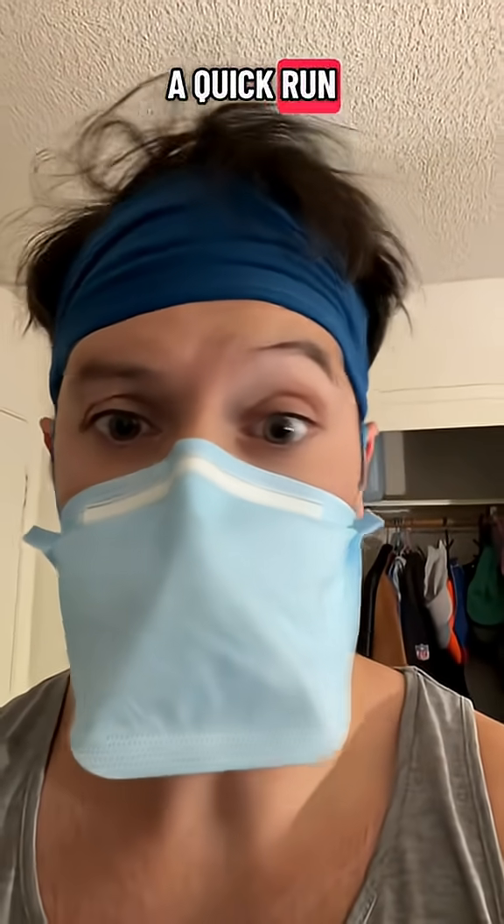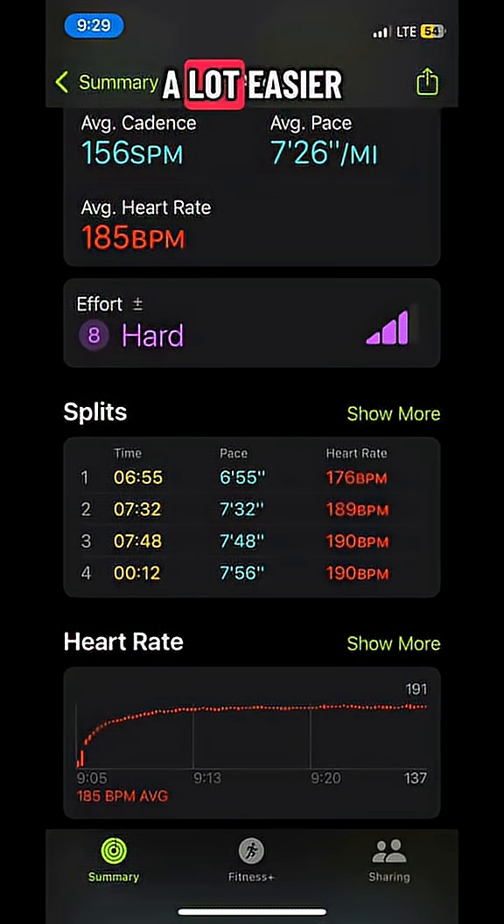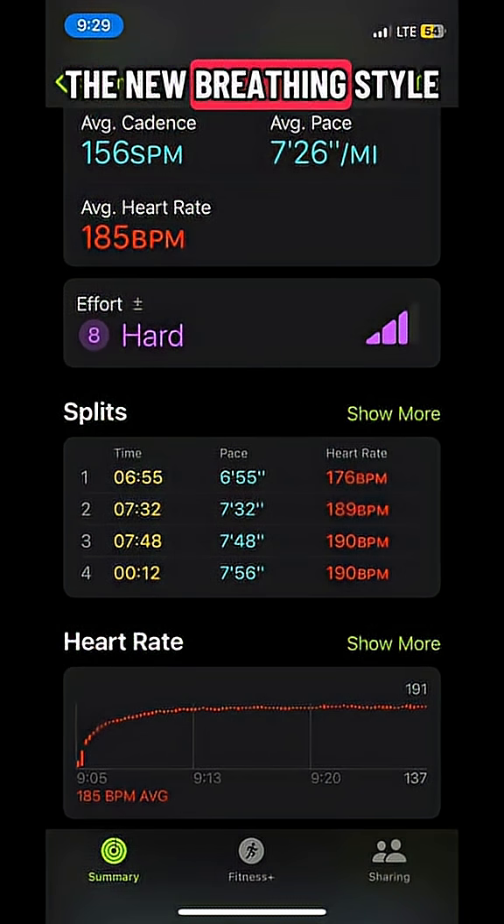I went for a quick run to see how this fixes my problem, and it totally helped. Breathing was a lot easier. I did a 7 minute 26 second pace, which is my fastest yet. I'll just need to get used to the new breathing style.